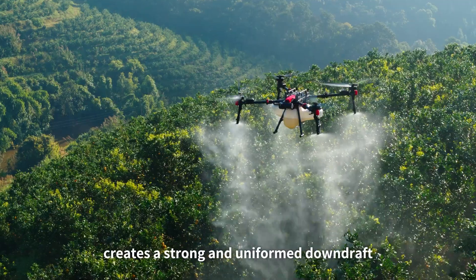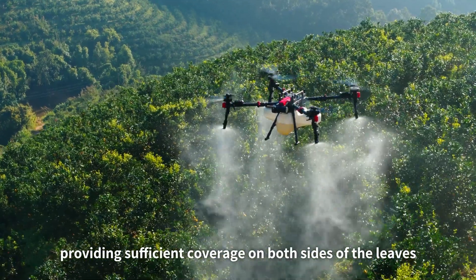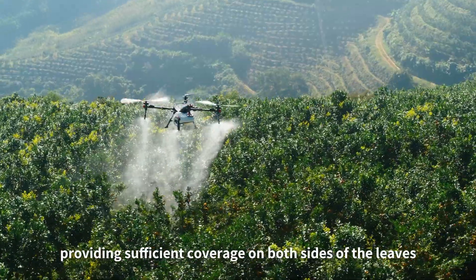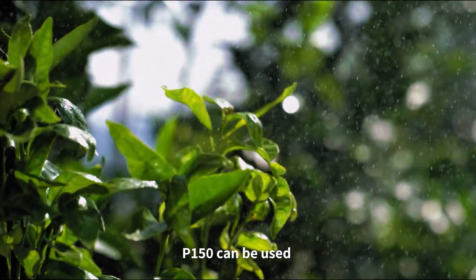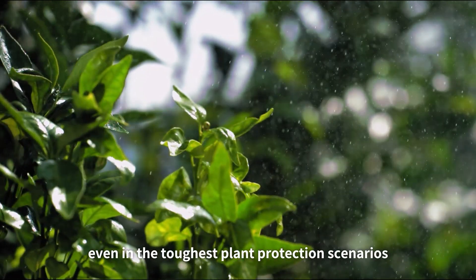The quad-rotor design of the P150 creates a strong and uniform downdraft, providing sufficient coverage on both sides of the leaves. When upgraded to the four-nozzle setting, the P150 can be used even in the toughest plant protection scenarios.